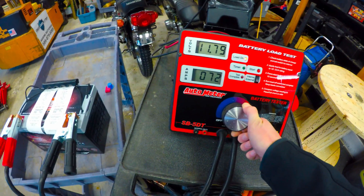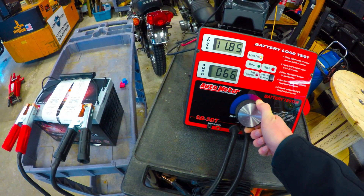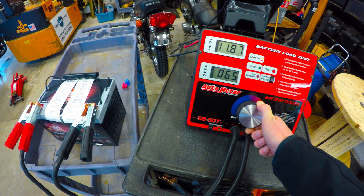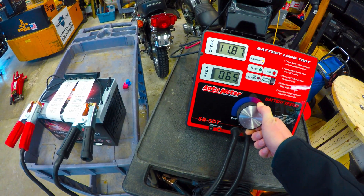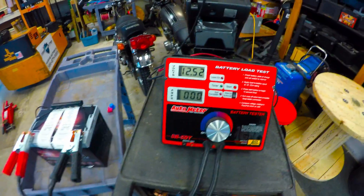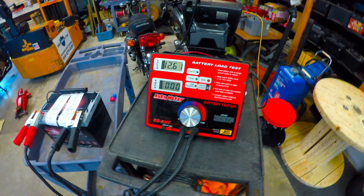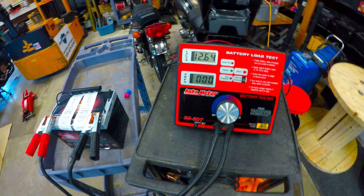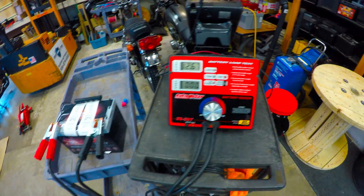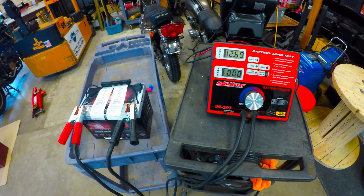The lower load is a little bit harder to hold. Give it a few seconds here — bounce back up. That was about 11.85 volts. Not unexpected. If you've been following my videos, you'll notice that a 1C rating on most lead acid AGM batteries is going to be right around the 11.8 volt range. Some of them can get a little bit higher, but that's pretty much normal.